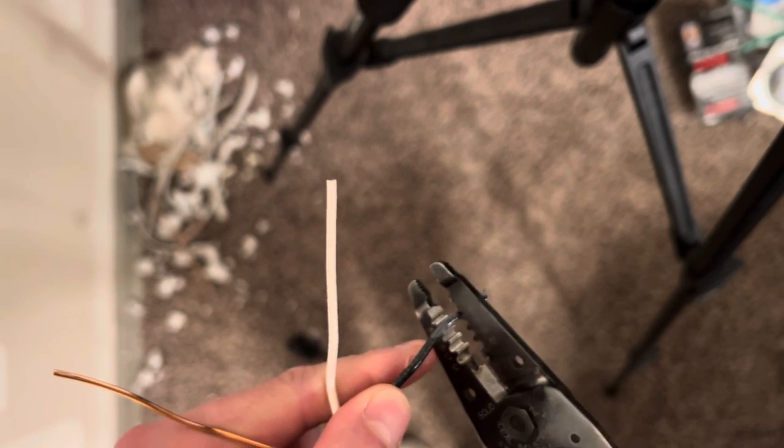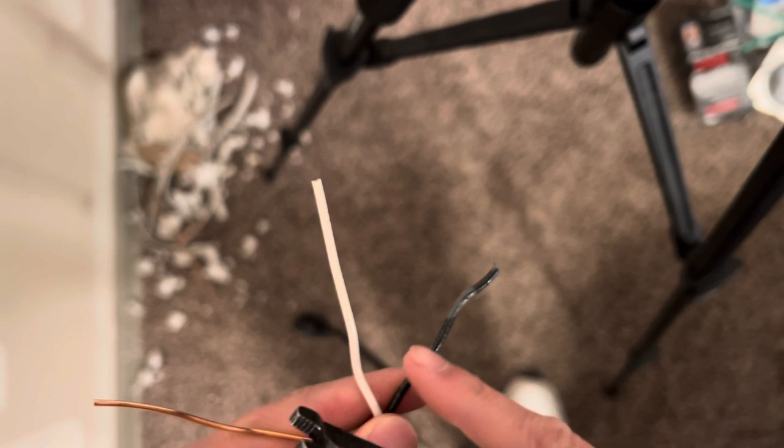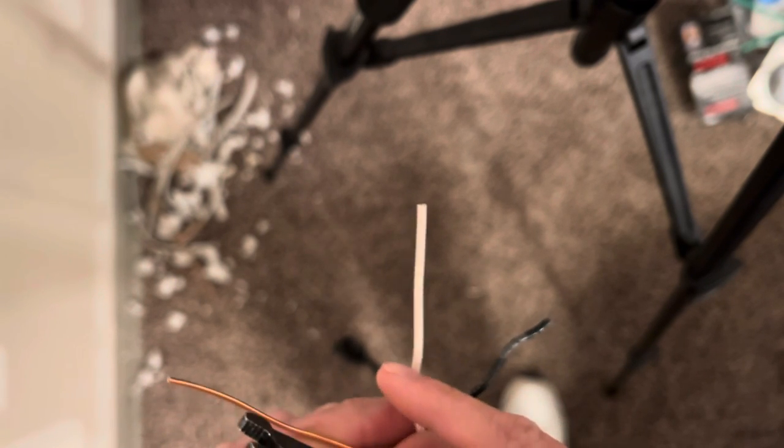So that is not a good way to strip if you're doing it live. Basically, you're going to want to push down on it and then pull it away when you're doing it live, and making sure that the wire has no nicks or whatnot.